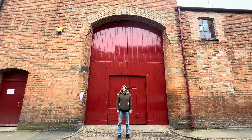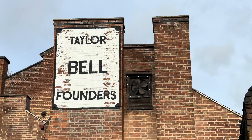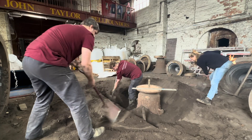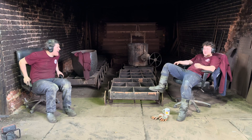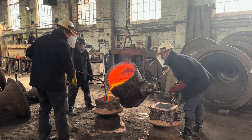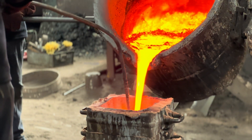I'm going to show you how to make a bell in five minutes. Good morning, John Taylor Bell Foundry.